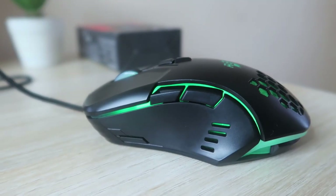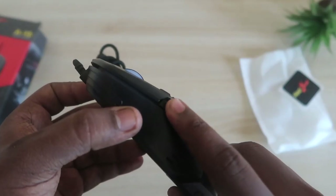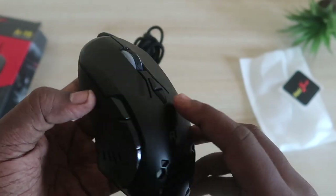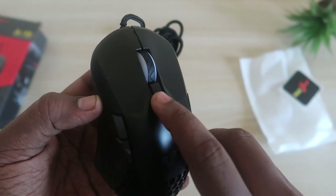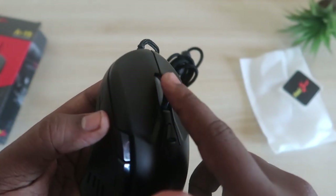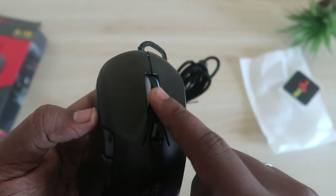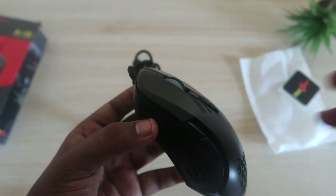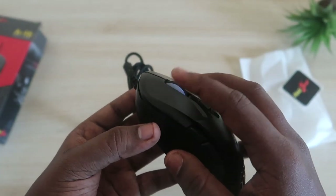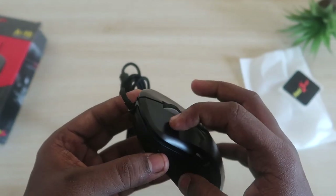The clicking is super good. The DPI switch click is also good, and the scroll wheel is smooth — you can scroll very smoothly. Moving on to the left click and right click, both have a dedicated tactile click.